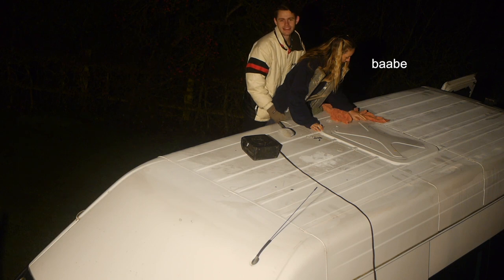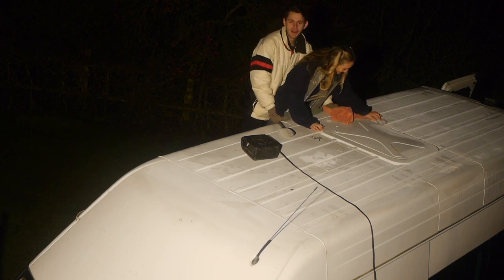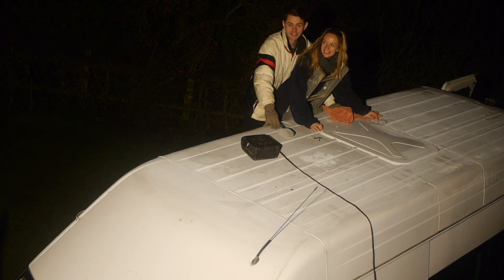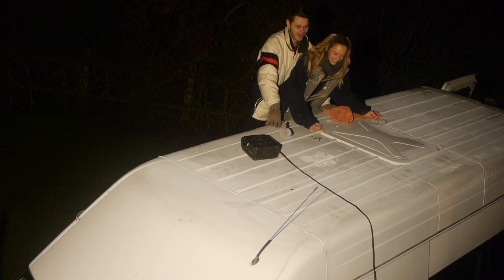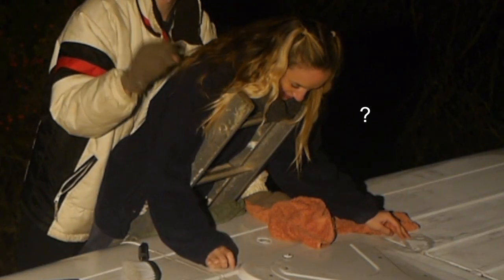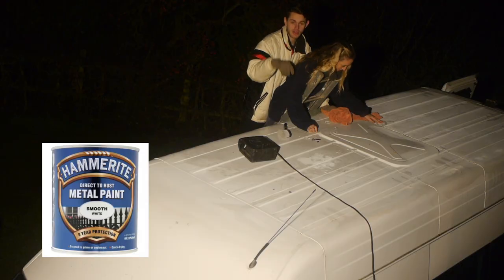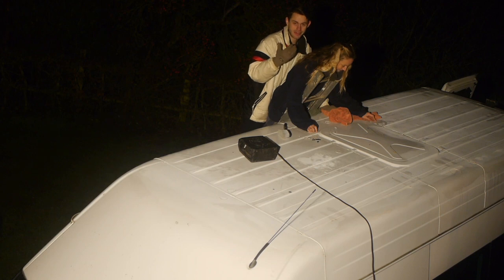Right guys, so what we've done is we've made a hole — we'll show you on the screen now. We've also used our hammer oak rust paint, which will pop up on the screen, and we've just filled the hole with that to make sure no rust forms. What we're doing now is we're both on the ladder together.